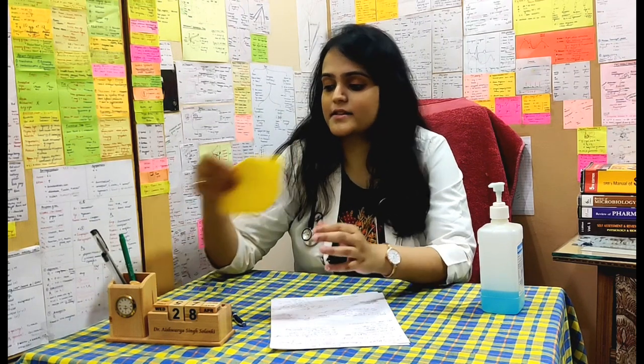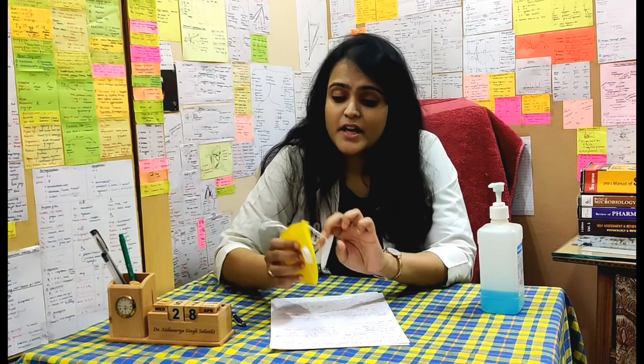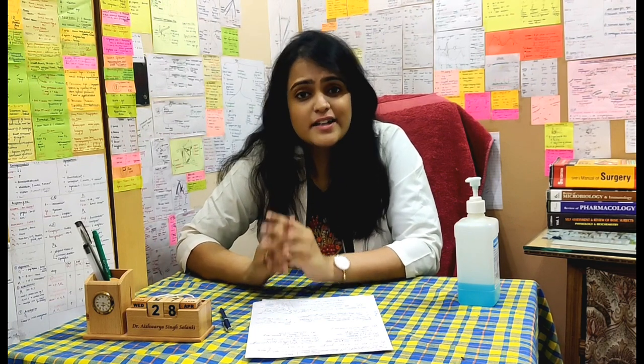Now the don'ts of the mask. Please don't use masks on children who are less than two years of age because it will suffocate them. Secondly, there are masks with vents — people are fascinated because they resemble the N95 mask, but please don't use them because the valves present in these masks are one-way valves. It won't let germs enter your mouth, but whatever you exhale will go out, so whatever virus you exhale will harm the people around you. Avoid masks with vents. Thirdly, don't combine a surgical mask with another surgical mask or an N95 mask with any other mask, because the mask will not snugly fit on your face and it will make breathing difficult.